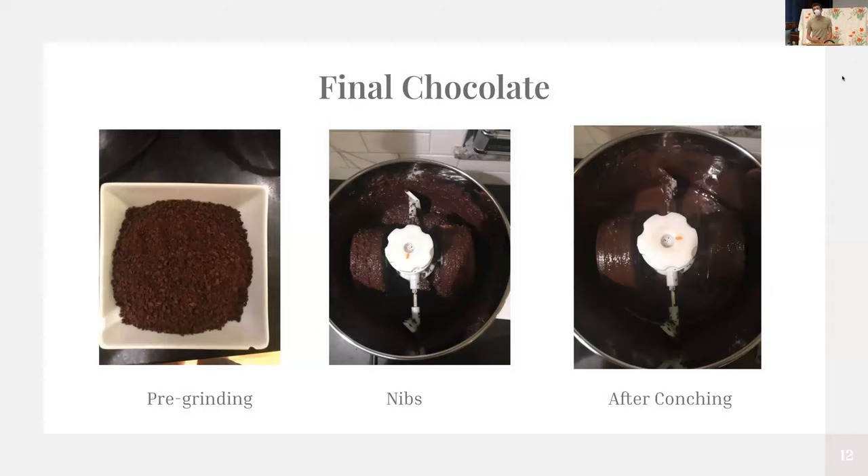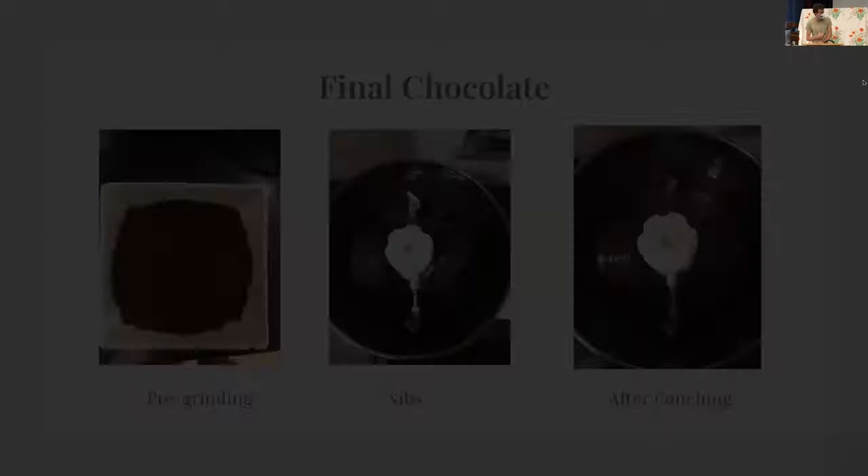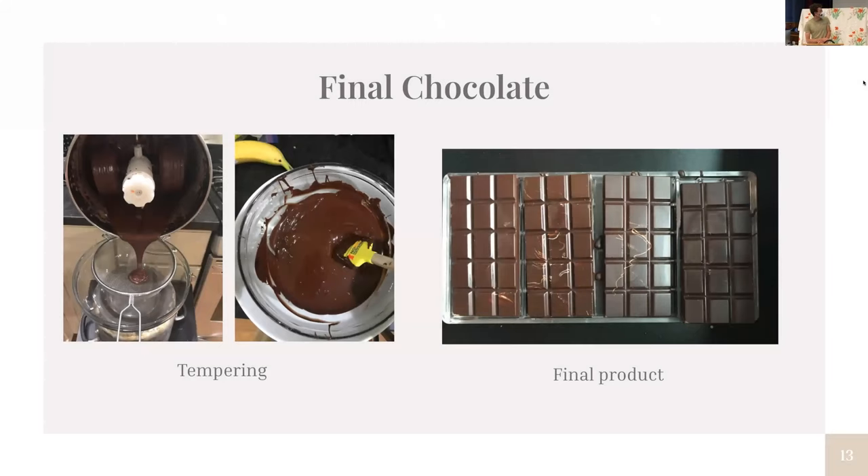I followed the same steps as before — pre-ground the nibs, added them, this time using a heat gun I found in the garage. The same process happened, but instead of conching for five hours, I conched for a full 24 hours. I tasted the chocolate out of the refiner and it was a lot better, so I was feeling good. I tempered again using the double boiler method and ended up with nice shiny bars that I was really pleased with. There is a little bit of bloom, but I thought it looked like a cool pattern. I ended up with eight bars plus a little bit more.